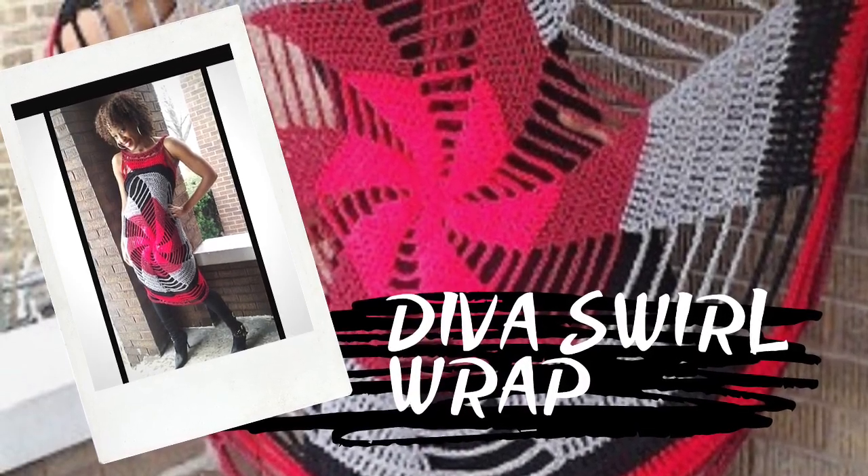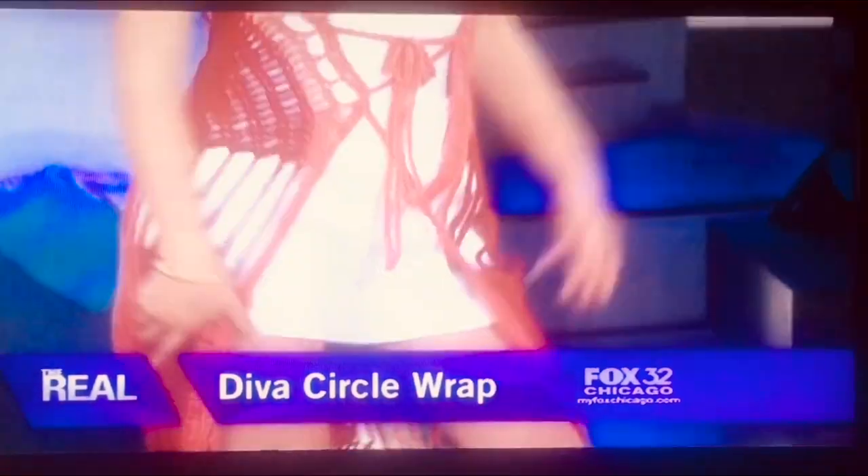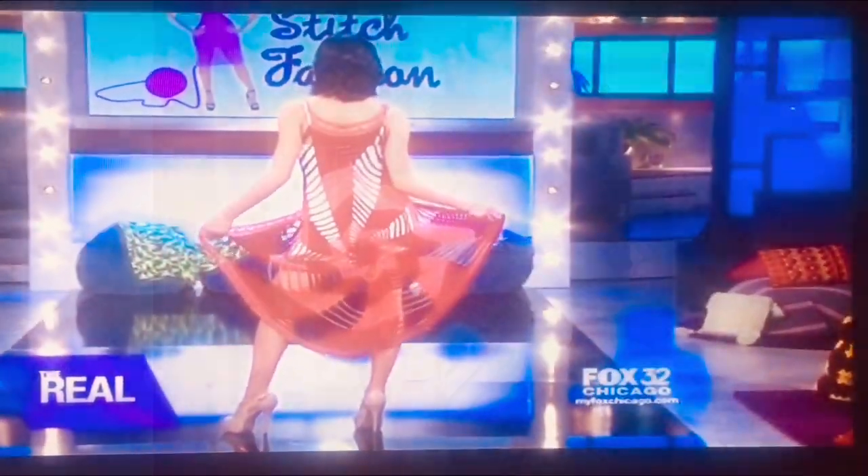As seen on real daytime TV, our next pattern is the Diva Swirl Wrap. It can be created in a variety of different colors and worn multiple ways. Get ready to get your Diva on with this traffic-stopping pattern.